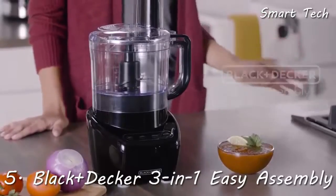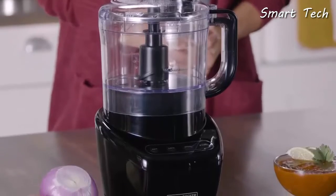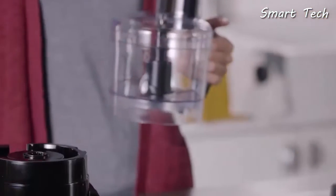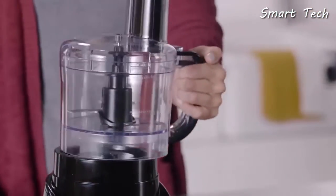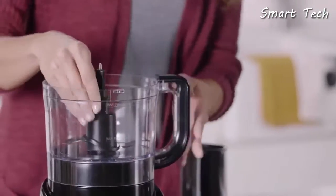Food processor meal prep made easy. With the easy assembly food processor, it's just set and go. The innovative design lets you just set the bowl down onto the base and start processing in seconds.